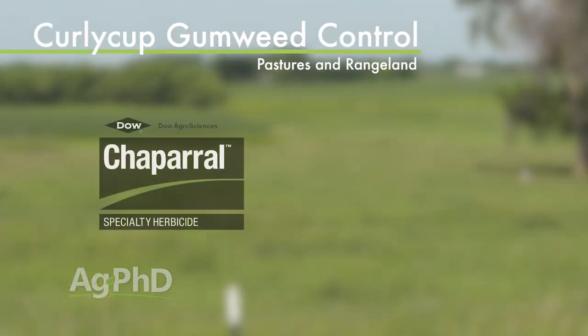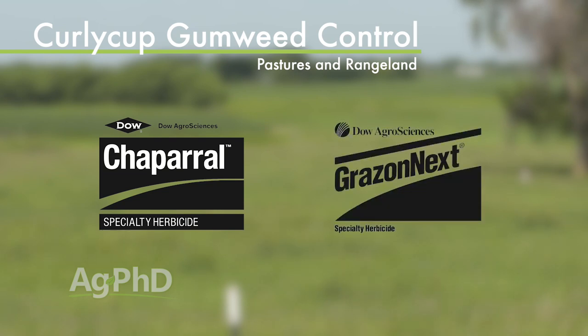So generally what we're talking about is how do we kill it without killing the grass? There are some products that you can use. Chaparral and Graze on Next should be products that are okay.